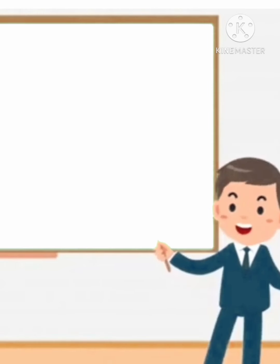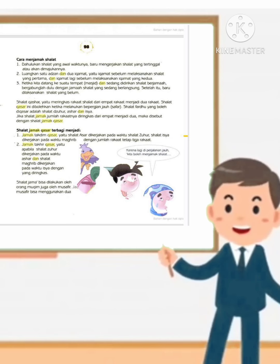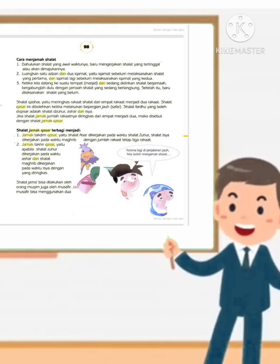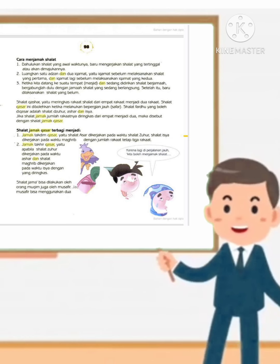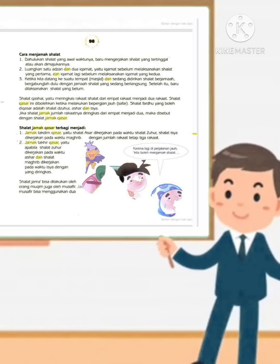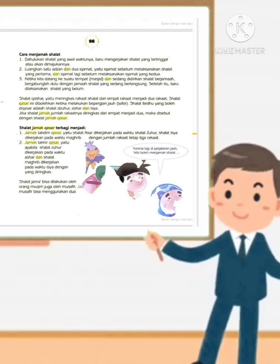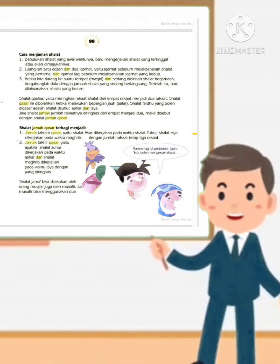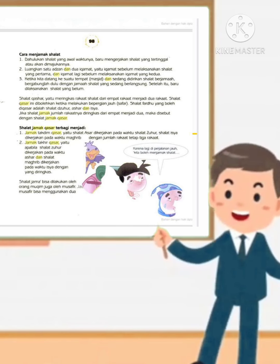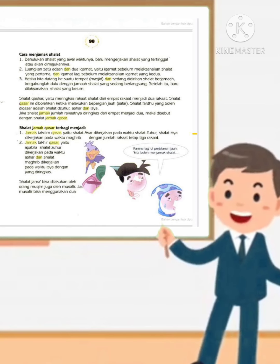Cara menjama' sholat: pertama, melakukan sholat awal waktunya, baru mengerjakan sholat yang tertinggal atau akan dimajukan. Yang kedua, satu azan dan dua ikhomat, yaitu ikhomat sebelum melaksanakan sholat yang pertama dan ikhomat lagi sebelum melaksanakan sholat yang kedua. Yang ketiga, ketika kita datang ke suatu masjid dan sedang didirikan sholat berjama'ah, bergabunglah dulu dengan jama' sholat yang sedang berlangsung, setelah itu baru dilaksanakan sholat yang belum.